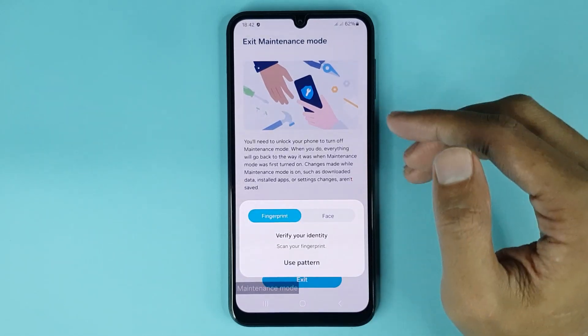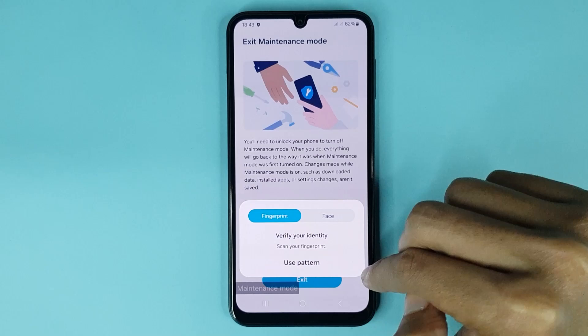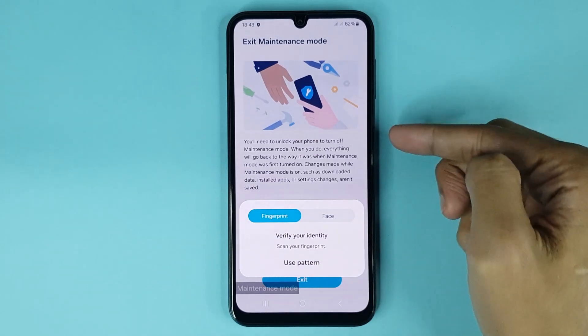Then you have to scan your fingerprint or use face lock. You can also use your current pattern — you can choose any option as you want.